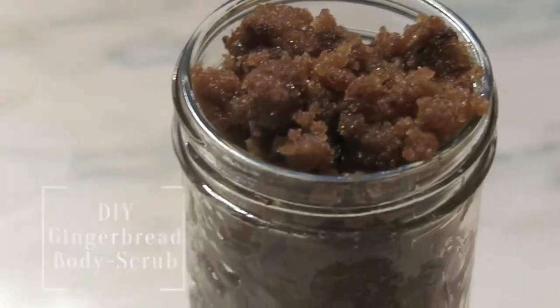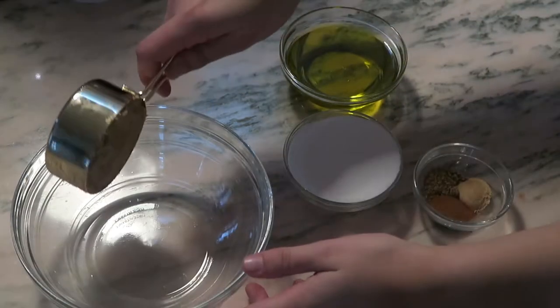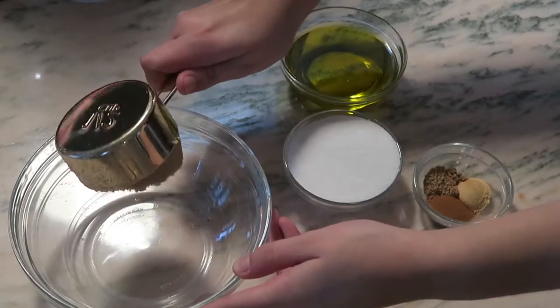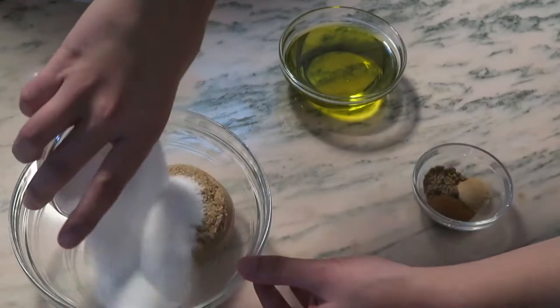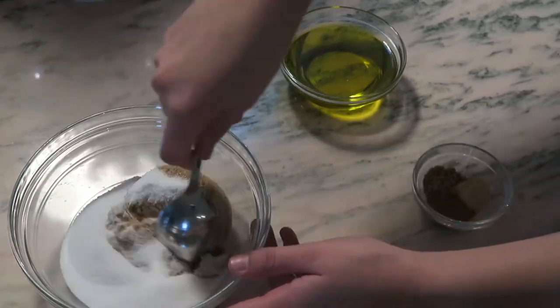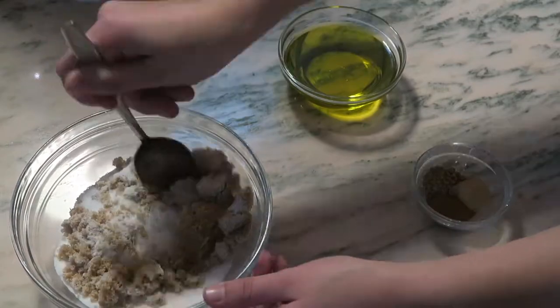So the next is a DIY body scrub. I chose to do gingerbread because that seemed very festive to me. What I'm doing is adding a half cup of brown sugar, a half cup of white sugar, one half teaspoon of nutmeg, one half teaspoon of ground ginger, and one half teaspoon of cinnamon.